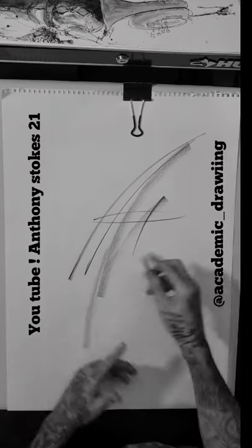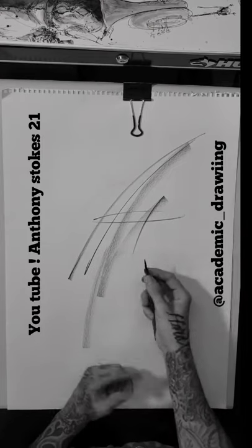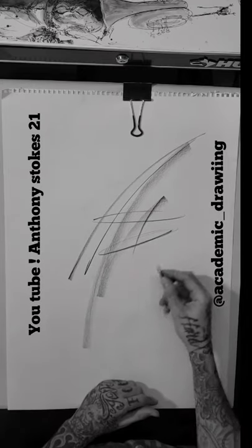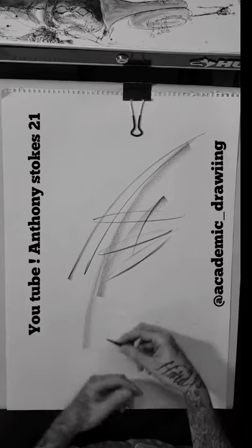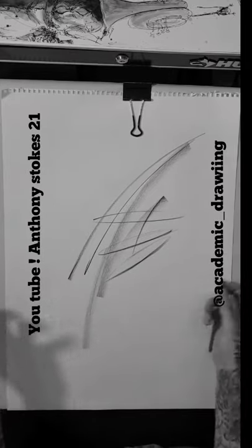It all depends on how you control the pressure that you're putting on the charcoal pencil — that's going to determine the mark that you make. It doesn't have to be anything fancy, but you can practice making these different marks.